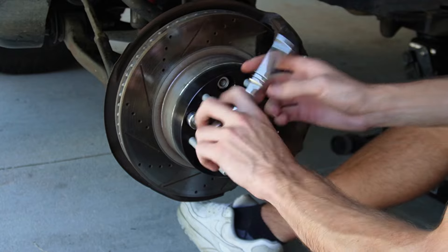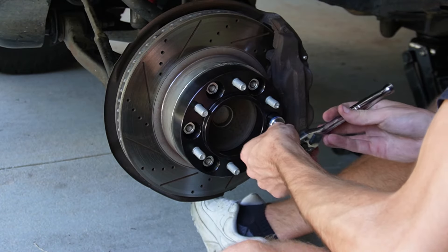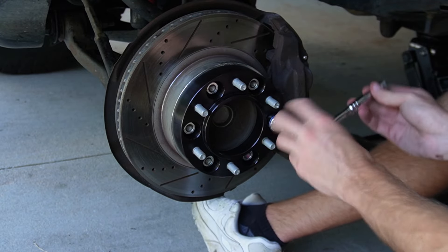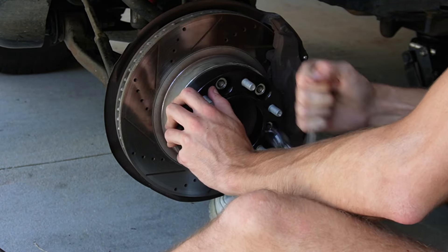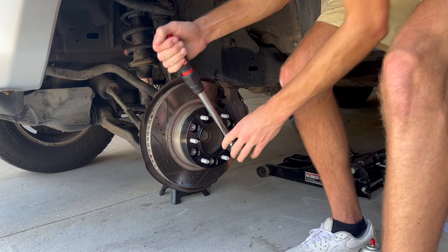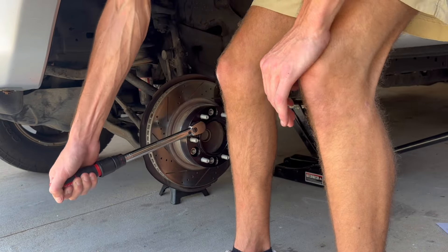I first hand-tighten them and then get them snug with a ratchet. It is important to note that on the front brakes, when you try to tighten them down you're going to need someone to step on the brake, because even with the parking brake on it doesn't lock the front tires. So I had someone step on the brake and I was able to torque them down to 90 foot-pounds, just like the directions said.